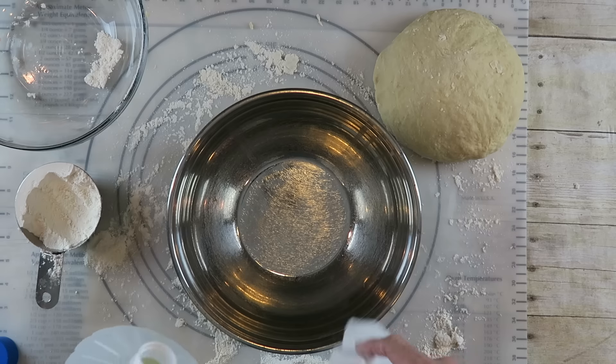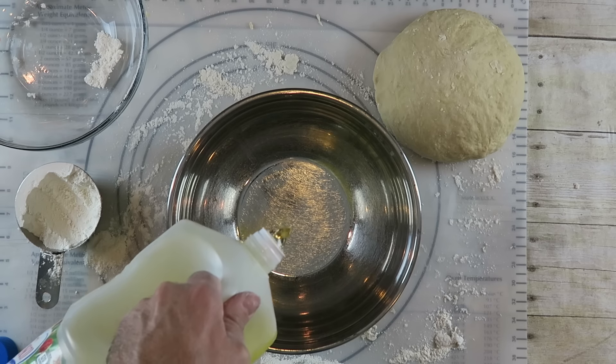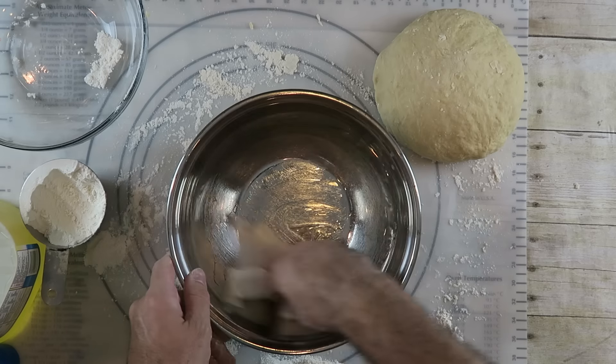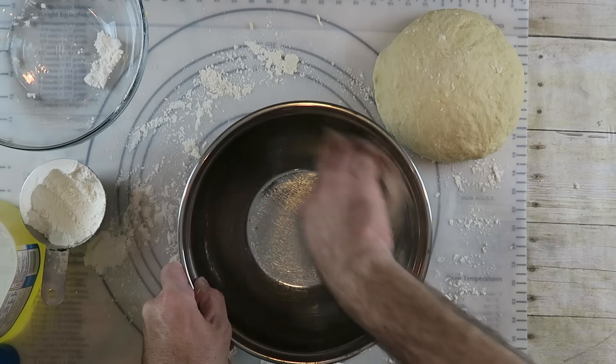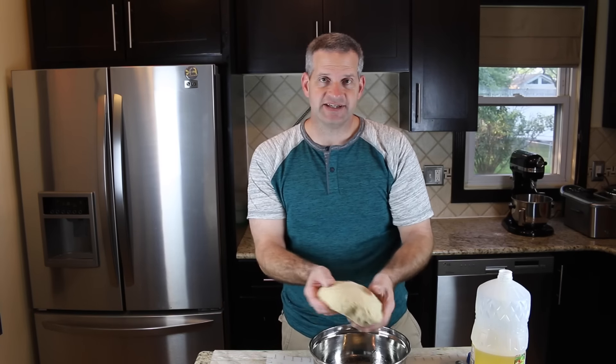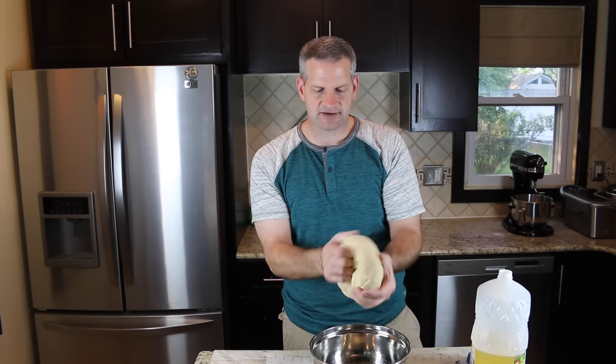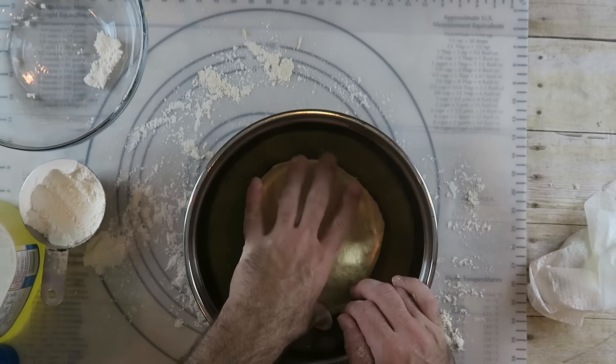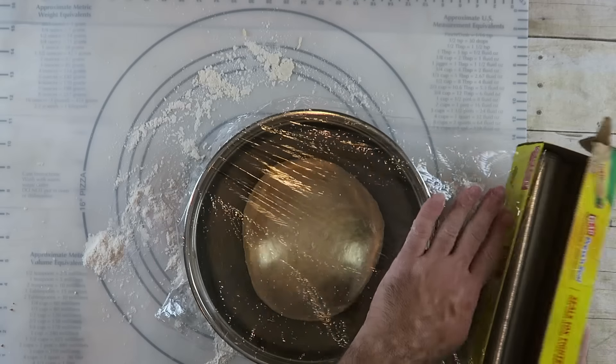Take a bowl and add just a little bit of oil, then use a paper towel to rub the oil around. Take the dough that you've kneaded for about 10 minutes, fold it under, and just plop it in there. Cover it with some plastic wrap, set it aside, and we'll come back in about half an hour to 45 minutes to see how it's risen.